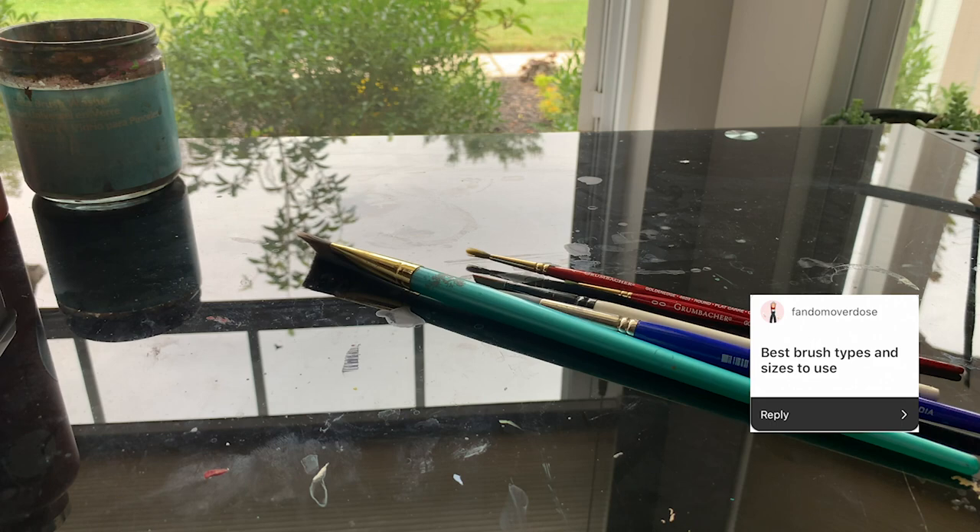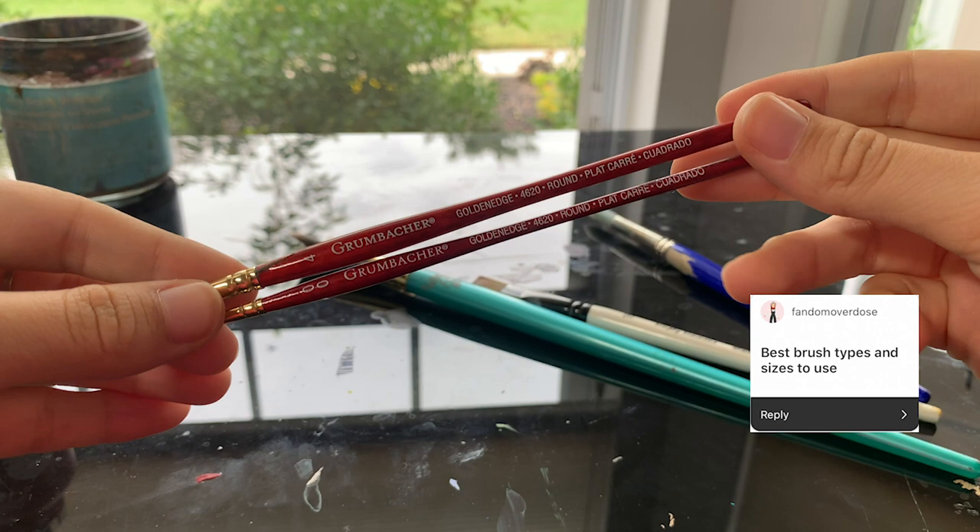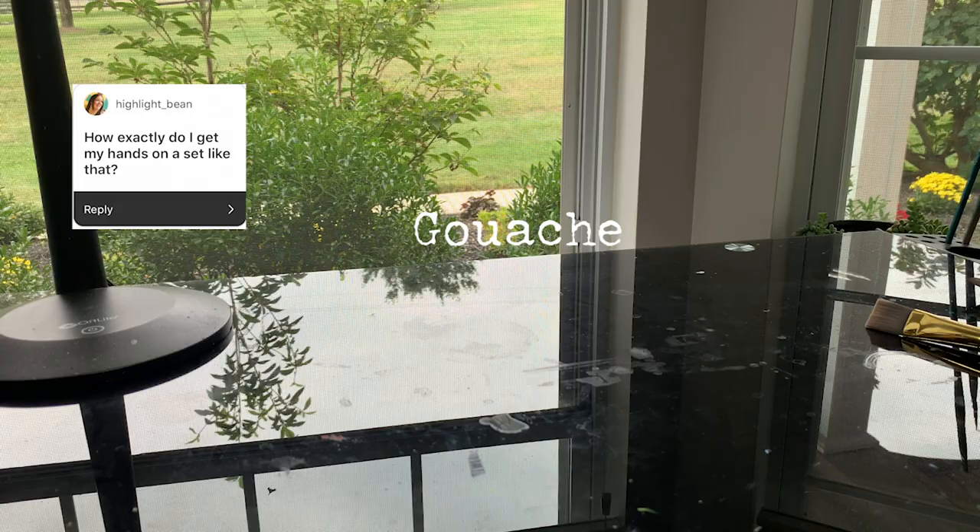You guys have asked me about the brushes that I use the most, and although I don't think that the type of brush matters other than the fact that it's watercolor, I'm gonna have all these supplies linked down below so that you can find them.